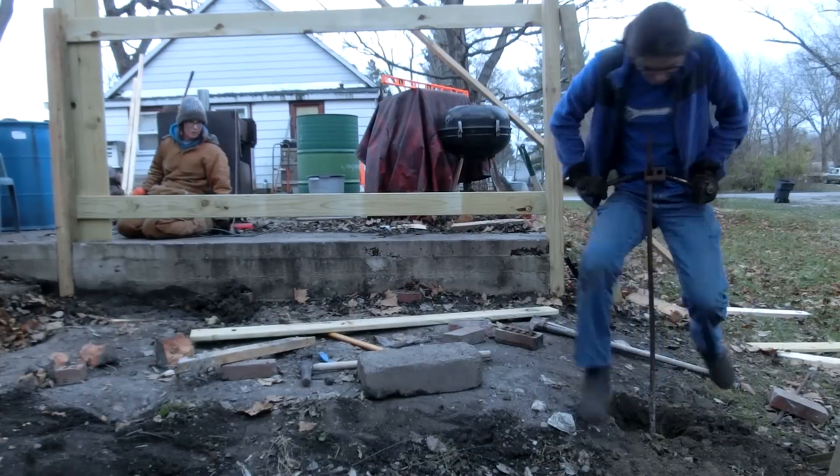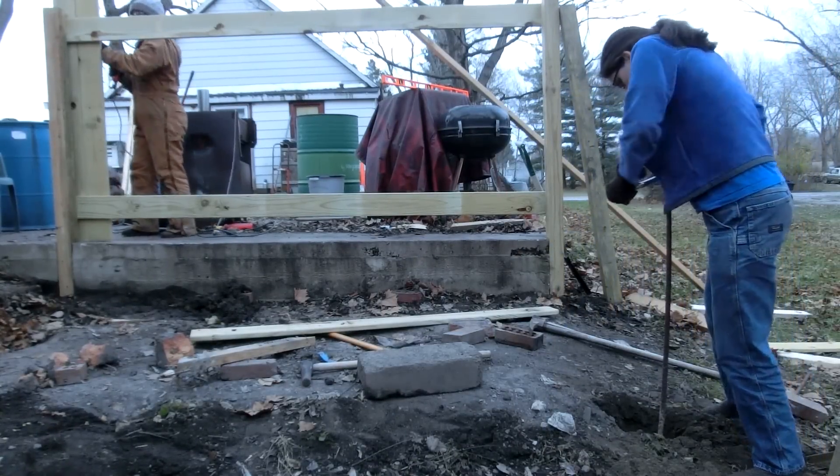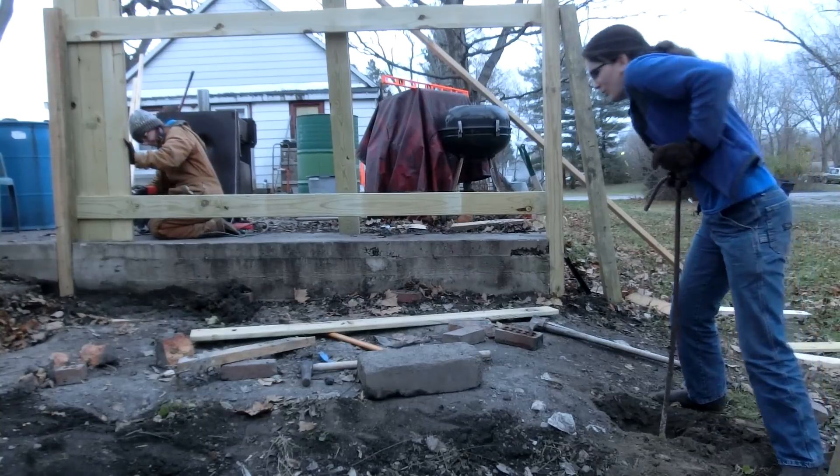I'll take a jigsaw and we'll just level it up later, right before we do the roof or whatever. I'm down a foot and I'm still in dry, bone dry soil. This is so weird.